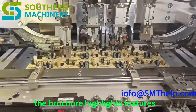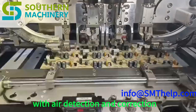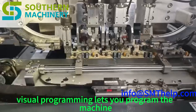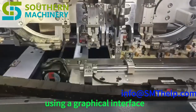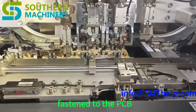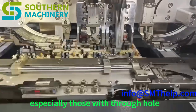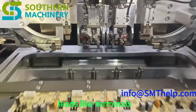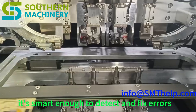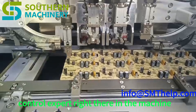The brochure highlights features like visual programming capabilities and a clenching system with error detection and correction — hallmarks of modern automation. Visual programming lets you program the machine using a graphical interface, way more user-friendly than traditional coding. The clenching system makes sure those components are securely fastened to the PCB and is smart enough to detect and fix errors during the process. It's like having a built-in quality control expert right there in the machine.